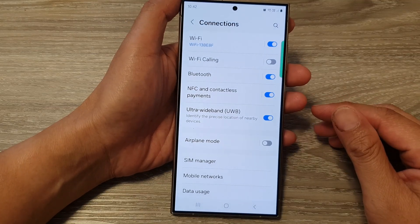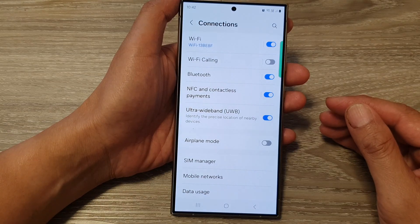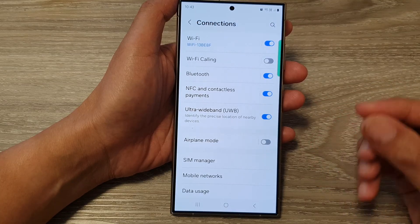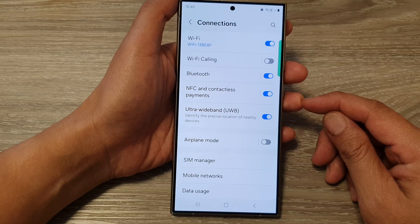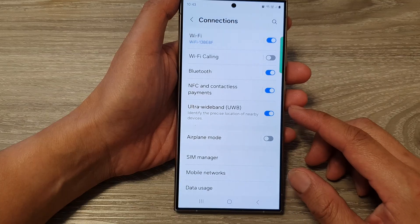It also has enhanced nearby sharing. Sharing files with other Ultra Wideband-equipped devices could become much faster and more reliable compared to Bluetooth. Of course, it will use a little bit more power than Bluetooth, but with the current research, it is an ongoing effort to optimize Ultra Wideband so it can use less battery power in the future.